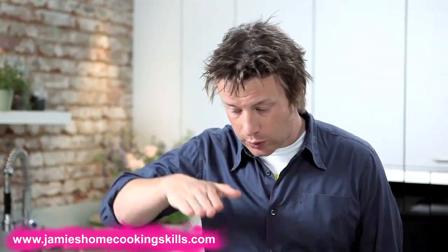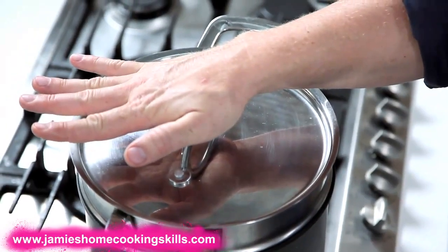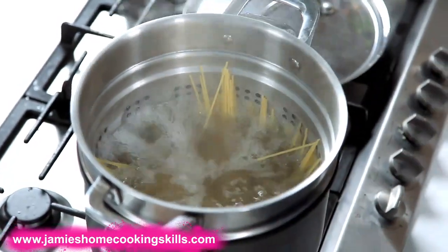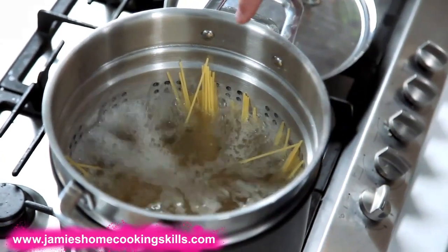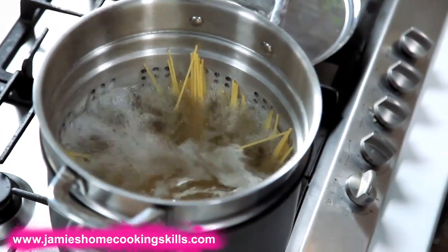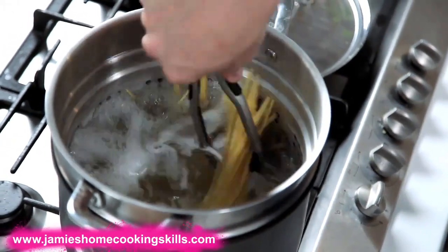As soon as the pasta goes in, the temperature will always go down. Just put a lid on, literally 30 seconds to a minute, just to let the water come back to the boil. Listen out for it — you can hear it or have a little look. It's come back to the boil there. And you can see, without even touching it, the pasta is falling naturally as the water softens it up in such a way that it's not sitting on top of each other.